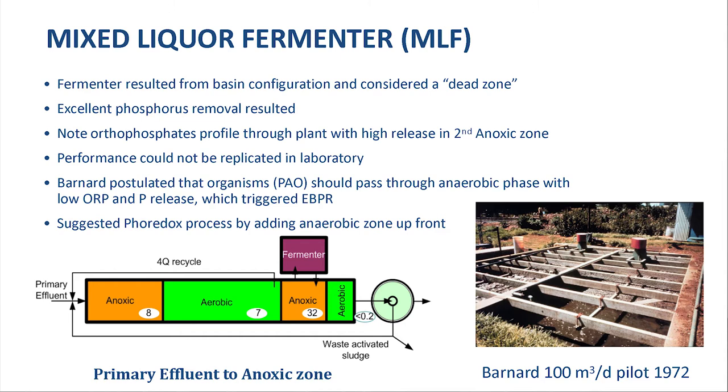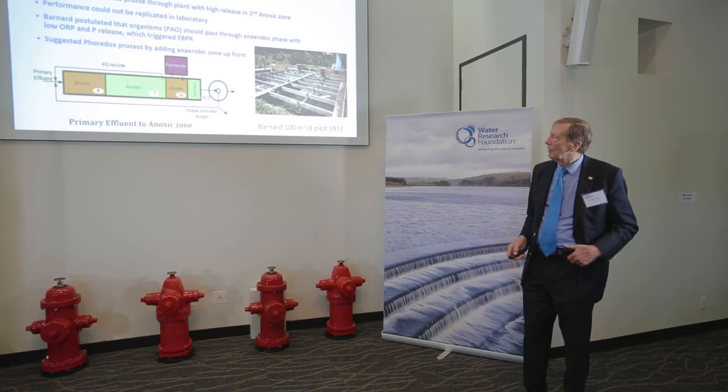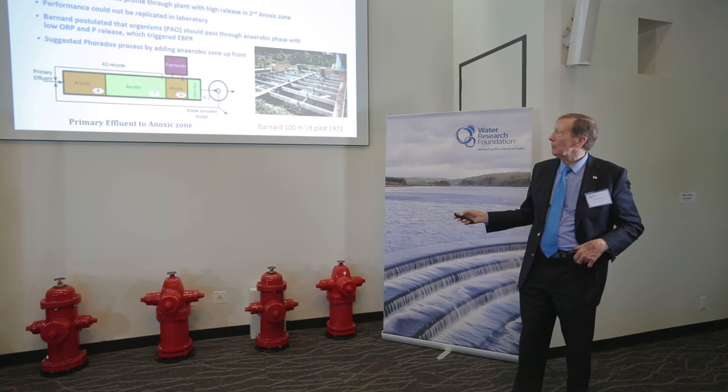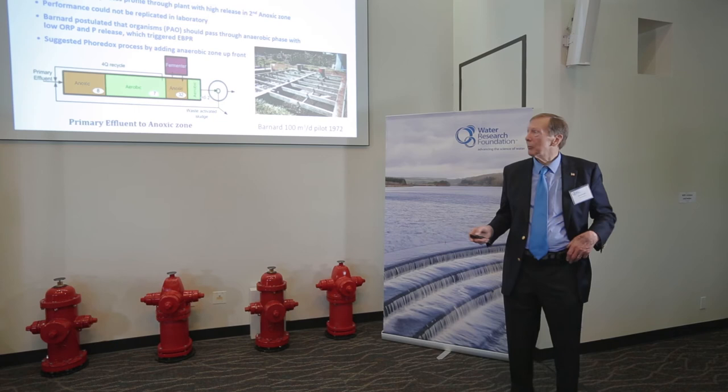I put in four zones into an available basin, and in order to space the zones correctly, I had what I call a dead zone. Between zones I had two one-inch holes to equalize pressure on both sides. I had an anoxic zone, an aerobic zone, then a second anoxic zone and a reaeration zone. When I looked at the phosphorus in this plant, to my astonishment it was less than 0.2 mg/L coming out — they didn't measure below 0.2 — coming in at about 9 or 10 mg/L.